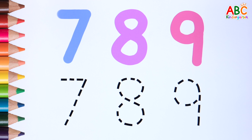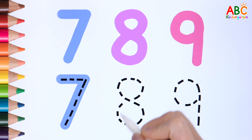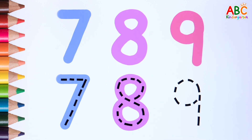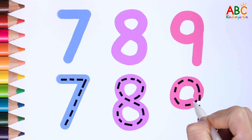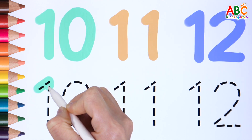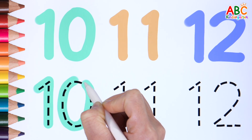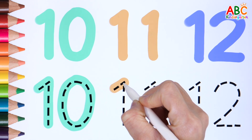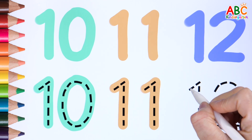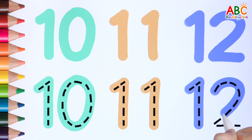Write the numbers 7 through 9 along the dotted line. 7, 8, 9, 10, 11, 12.